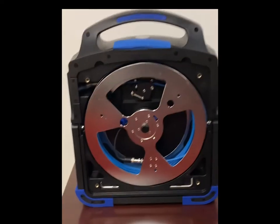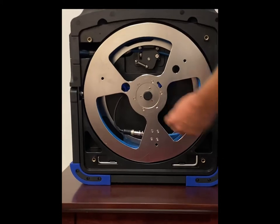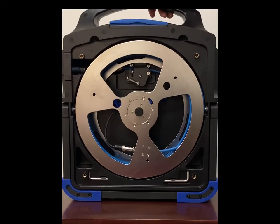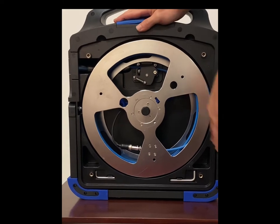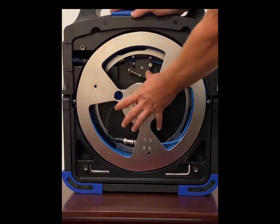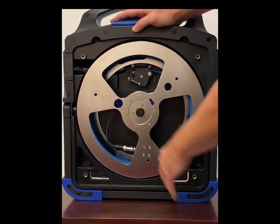Another great thing about this camera system is the reel is easy to replace — it's just a couple screws. You take this out, you can take your reel out. There's no need to buy a whole new setup. If you have some damage or you keep shortening your pushrod, you can just get a new reel, put it in yourself. It comes with all the tools you'll need to take care of that as well.